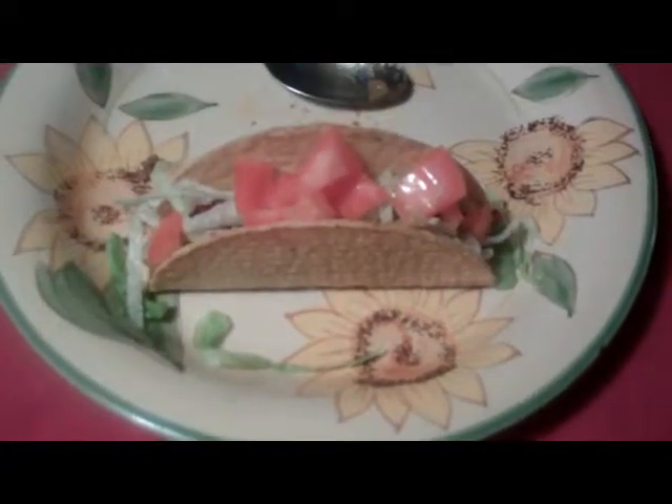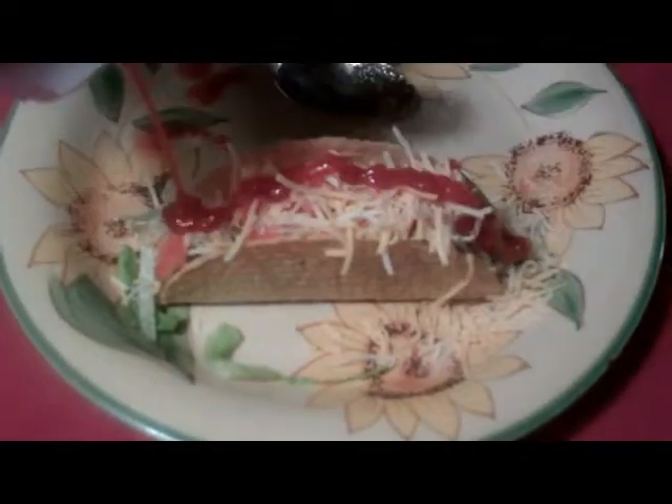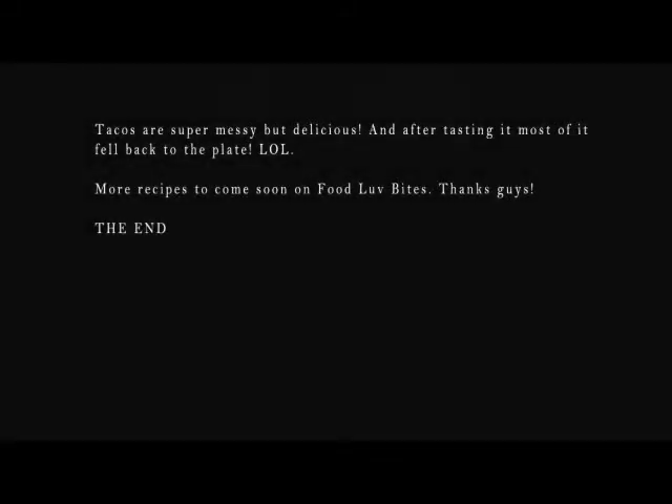Let's get some more lettuce. Some tomatoes. And then after the tomatoes, we're going to add cheese and then ketchup. Let's give this a taste. Tacos are super messy but delicious, and after tasting it most of it fell back to the plate.